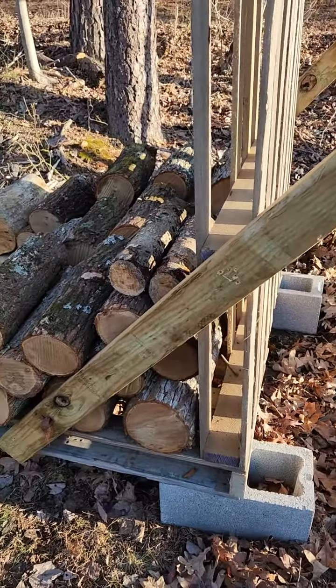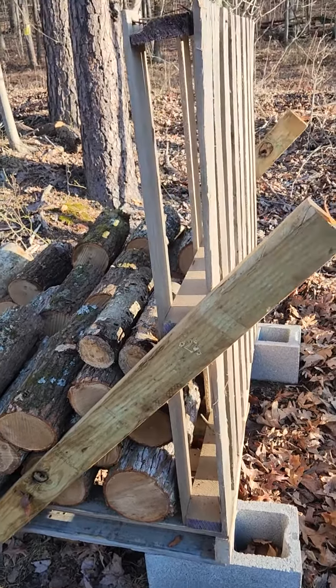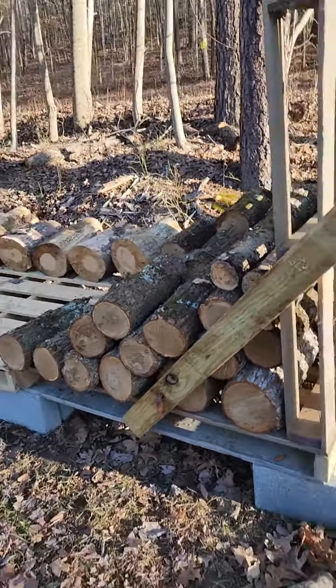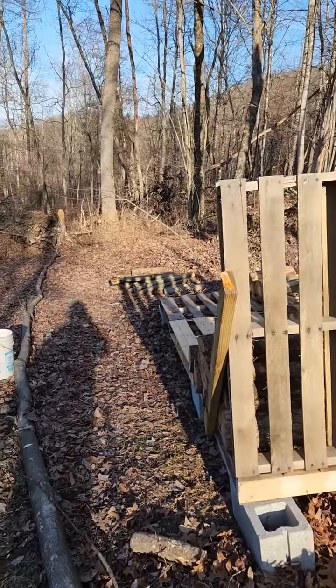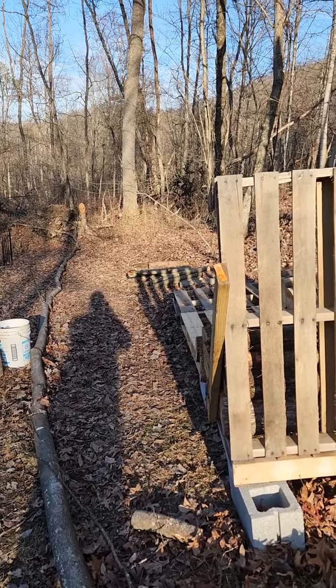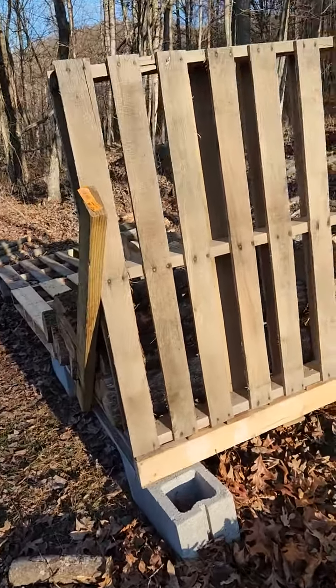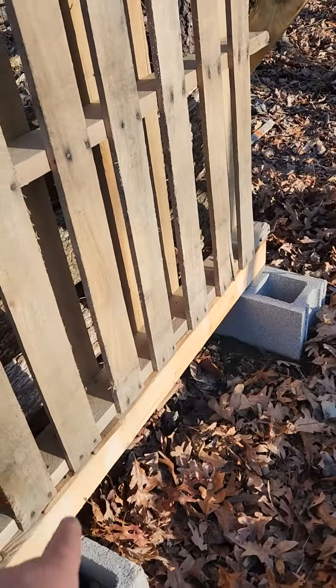I took a pressure-treated two-by-four, ran it up diagonally, and put a couple of deck screws in — a couple at each end — so I have something to brace against. I'll continue running it down that way, and about every eight to twelve feet I'll put another pallet standing straight up and down, screwed to the bottom.